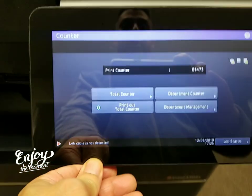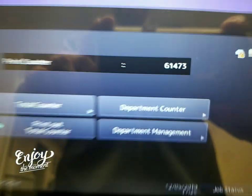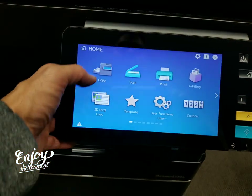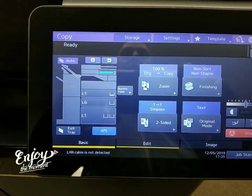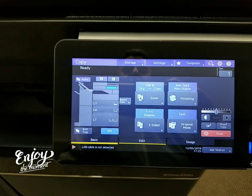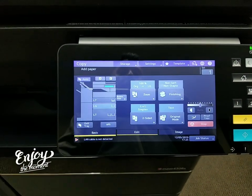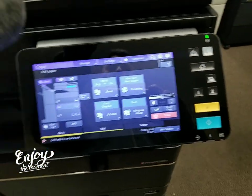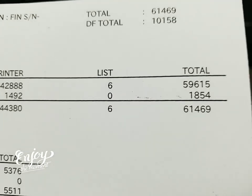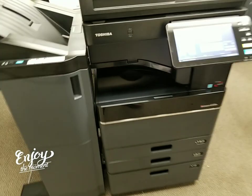The meter count on this — check this out — it's only 61,000 copies, so this machine has barely been used. Again, it's got a beautiful display. Here's your copy screen, everything right there. For those of you who've had a Toshiba before, you'll recognize this display — it looks similar but just a lot nicer. The feel is so nice. Earlier I printed out the meter count: it's 61,469. This machine's barely been used, 45 pages per minute.